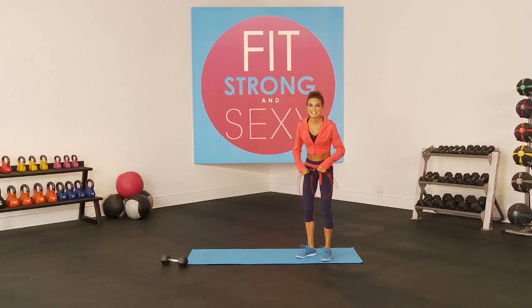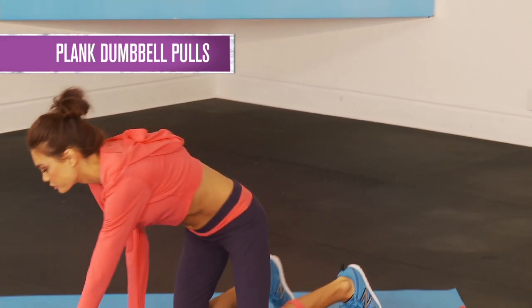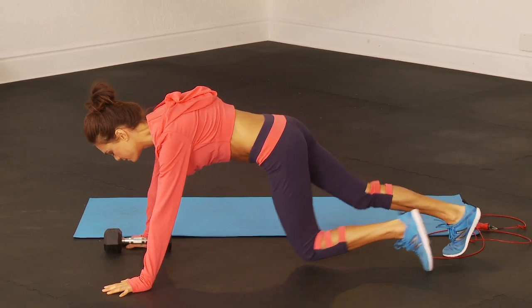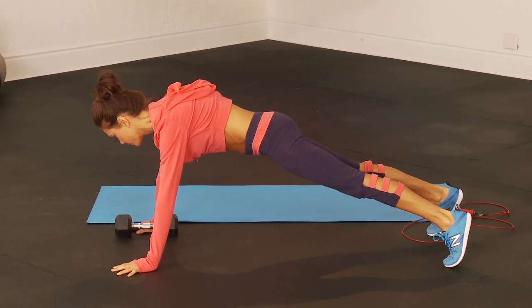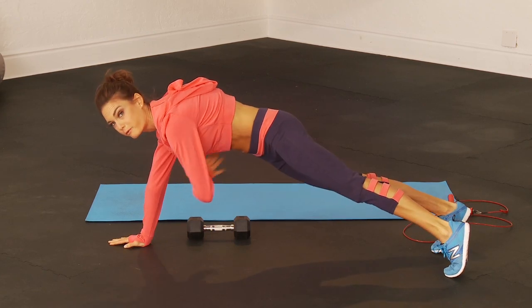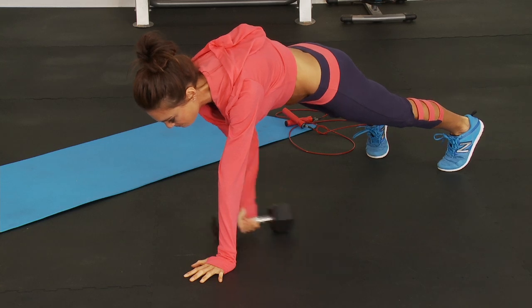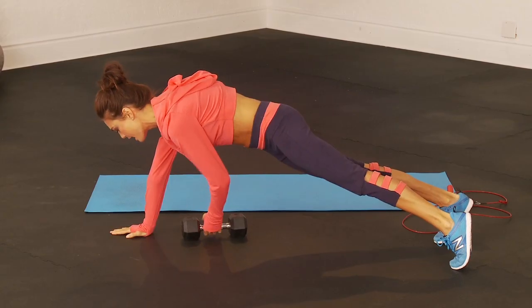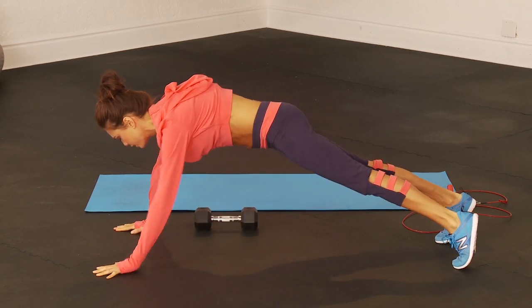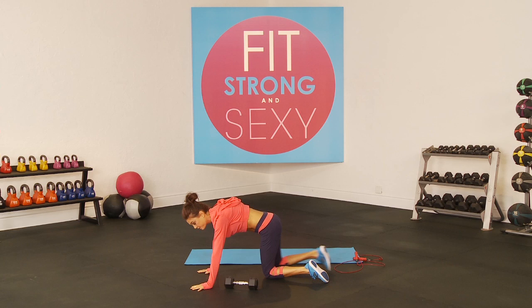Then we go into the next exercise, which is a plank with a dumbbell pull. If you don't have a dumbbell, grab a book or anything heavy. You're in plank position, put the dumbbell on one side around where your stomach is, and pull it to the other side. Keep that back nice and flat, keep everything strong, and pull. You're going to do that 10 times, holding plank position, pulling that dumbbell.